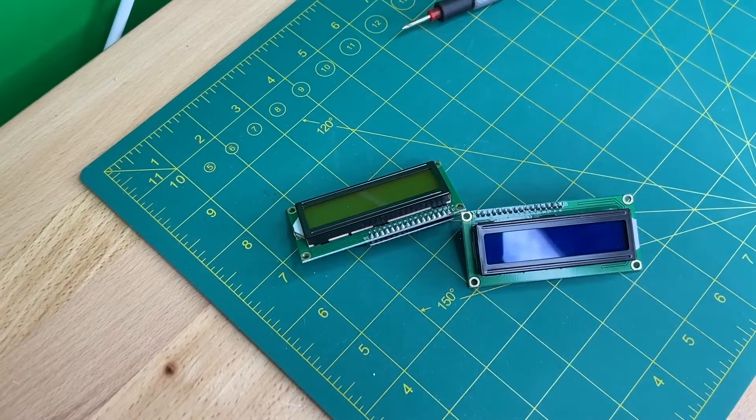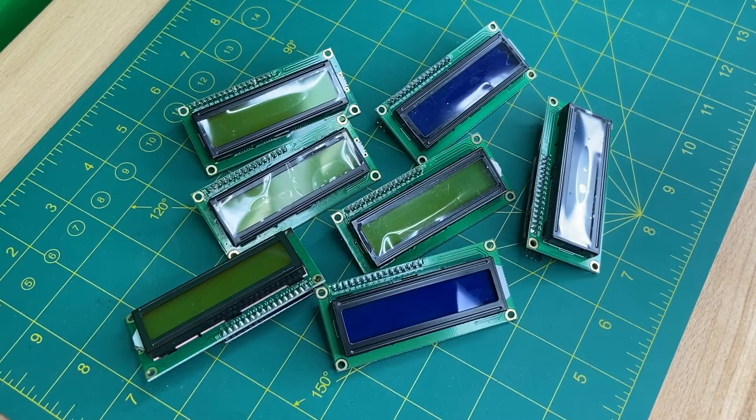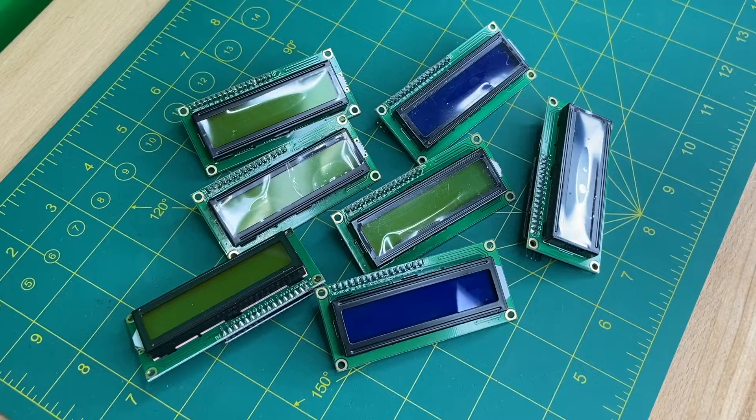What if we wanted to use two LCD displays? Or three? Or more? The I2C bus can support up to 128 devices, each of which needs to have its own distinct device address.